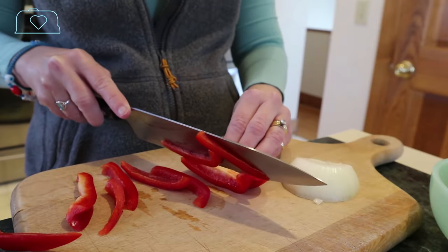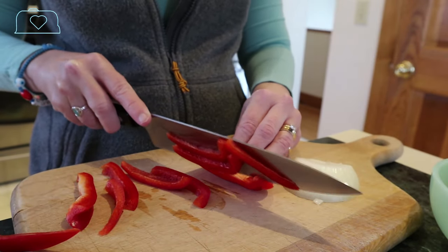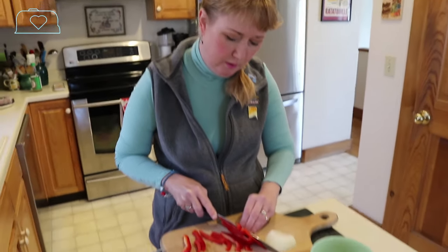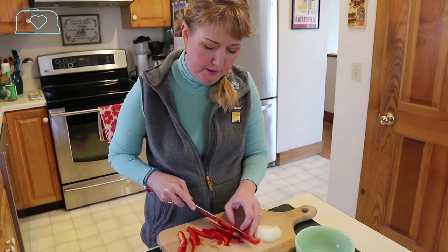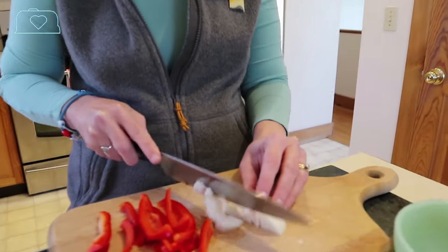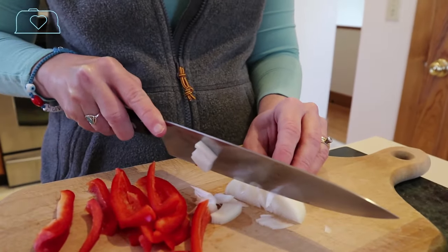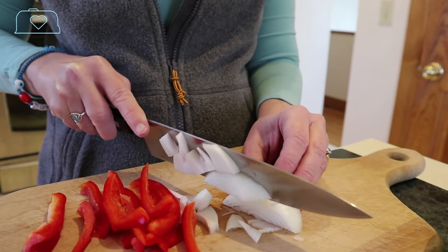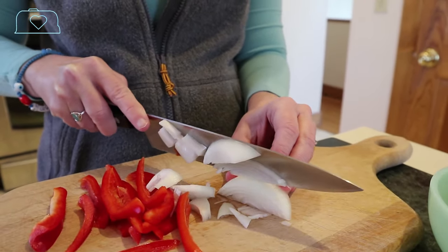We're chopping up some red pepper to add to our chicken mixture, and we're going to chop up an onion as well. We're keeping the pieces large — by the time the chicken cooks, everything will soften very nicely.